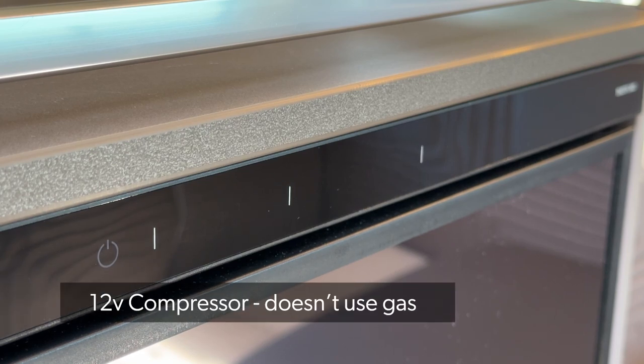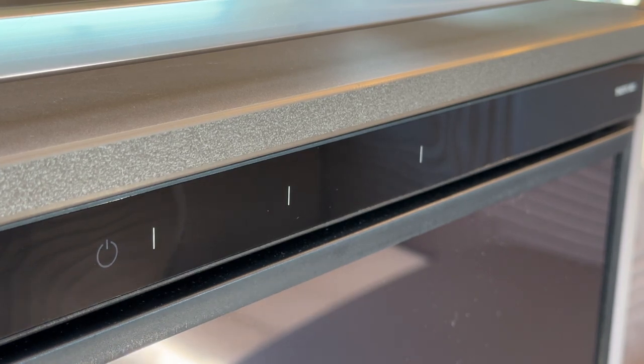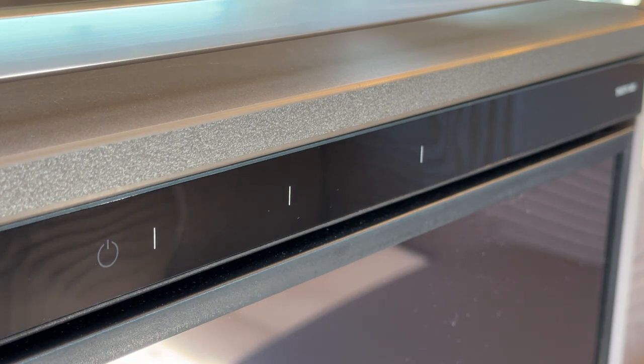The main thing to note with these fridges is they are 12 volt only, so they run off the leisure battery. This makes it more difficult if you're camping wild, as you need to take more notice of the voltage remaining in your leisure battery. If you've got mains hook-up though, you don't need to worry about it.